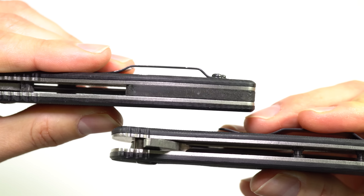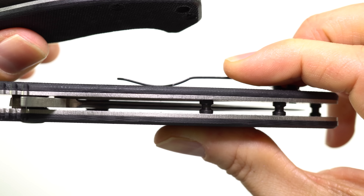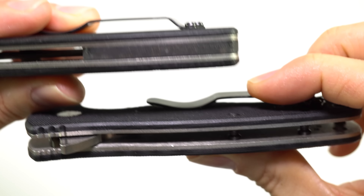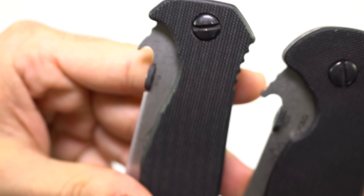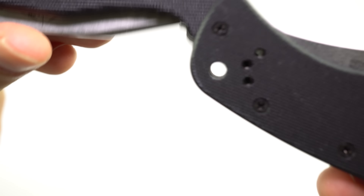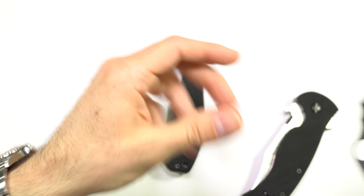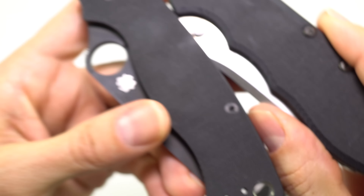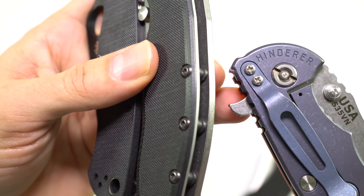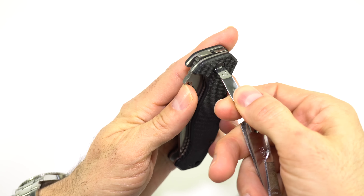Emersons all have steel liners nested under the G10 scales, and they previously had backspacers. More recently they're starting to go with an open design. Another thing I like about Emersons is they all have standard hardware — flat head screws at the pivot and normal Phillips head screwdrivers in the back. None of the funky Torx stuff where you need special tools. Sometimes I just have nail clippers around and I can get right in there and adjust it nice and easy.